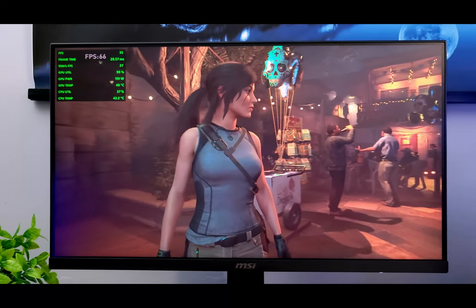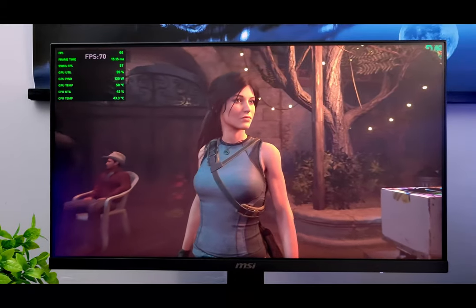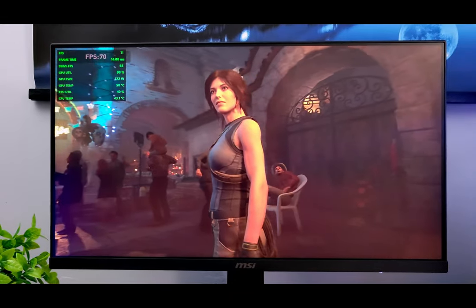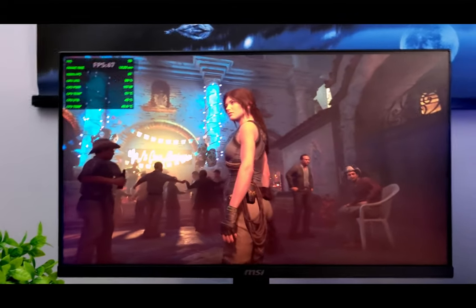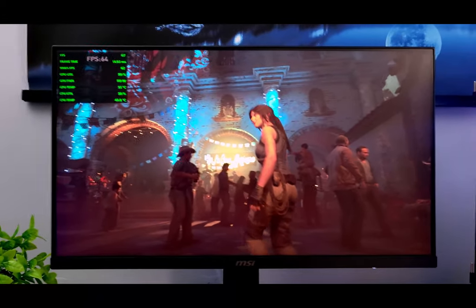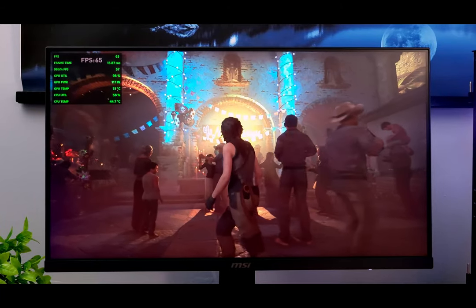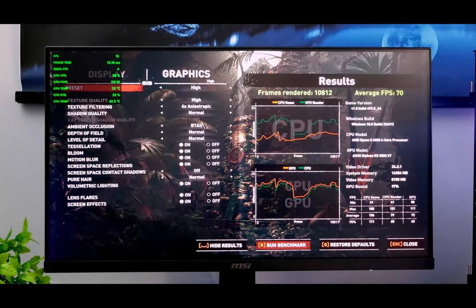Here we are in Tomb Raider on high settings. As we go through this run we're looking pretty good, and at the end we get a frame average of 70 frames per second. I think you'll have a very enjoyable experience playing this game with this card.